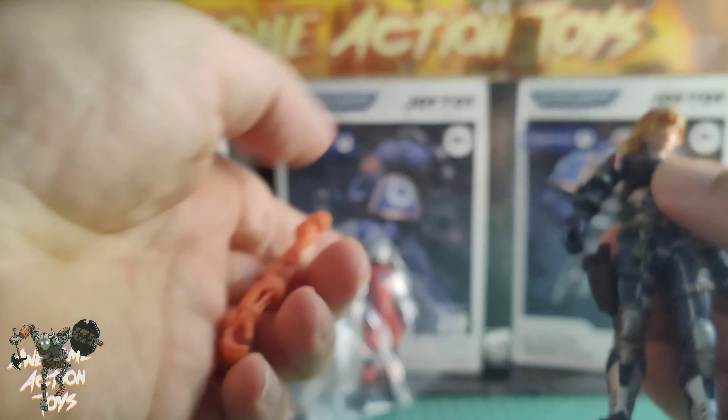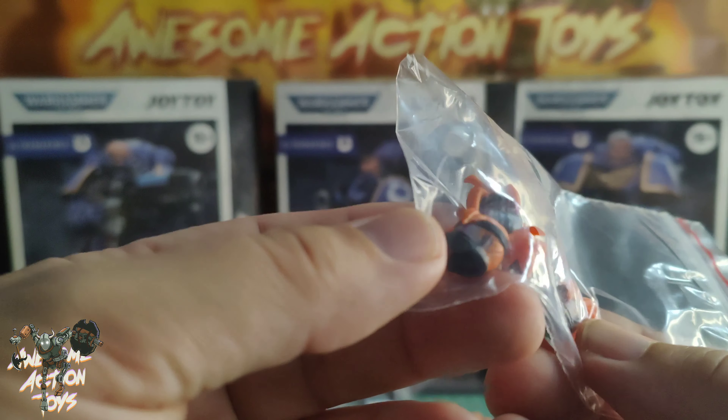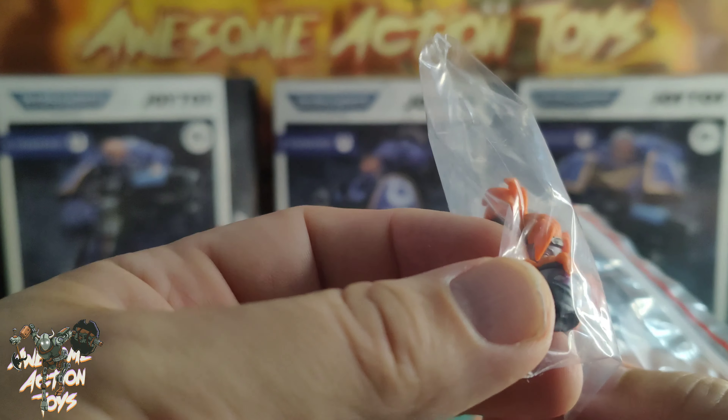Also I had a bag of Fortnite heads come in — this is from the lava magma pack I think. There are 5 heads. There's a seller on Idlefish, a Chinese shopping app a little bit like Taobao, and he's got loads of Fortnite parts. I'm going to buy more stuff from him as well. I did buy loads of body parts, legs and whatnot recently — not to make a figure, I've got the figure already — but just for customs in future.